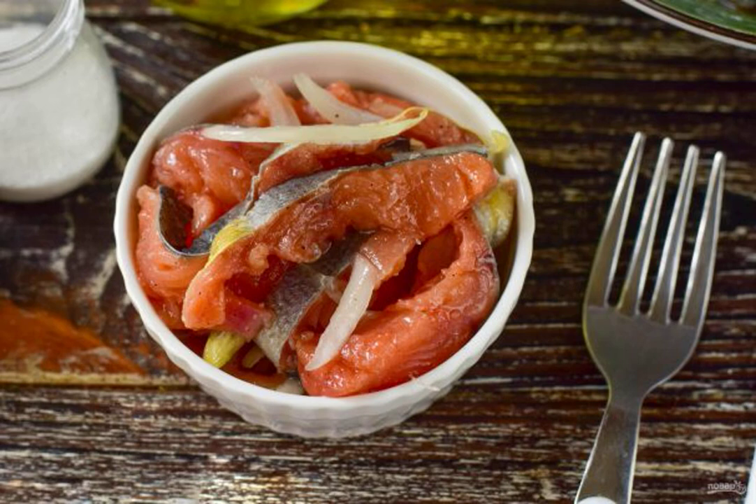According to this recipe, pink salmon turns out very tender and delicious. It can be used for making sandwiches or salads. Be sure to cook the fish in this way — you will definitely like the recipe.